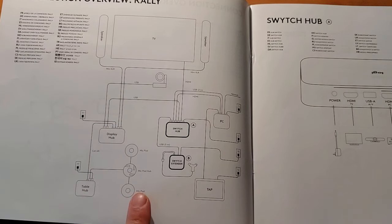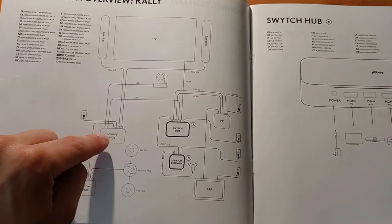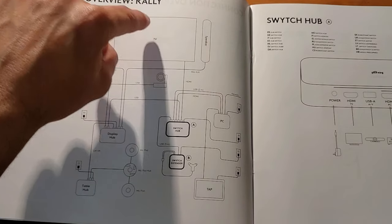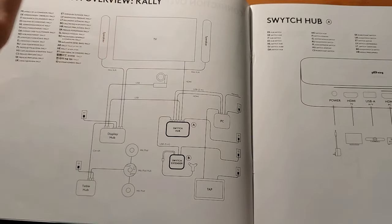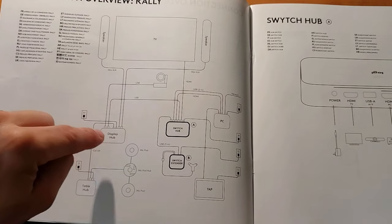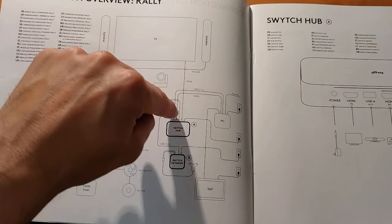Mics on the table come into that table hub, the table hub connects back to the display hub. The display hub is where the Rally camera and our speakers are plugged in.